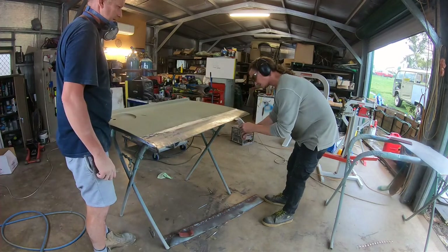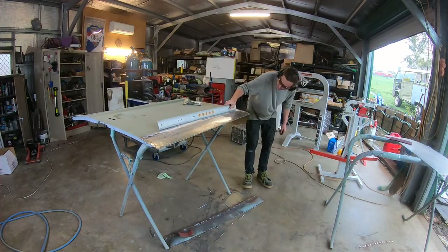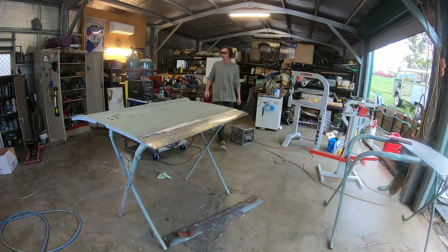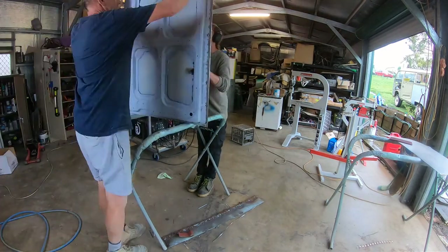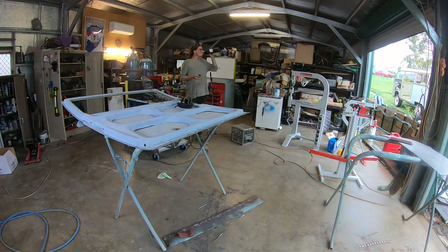The door has needed a lot of repairs, but we're getting closer to getting it done. Andrew thought he'd tackle the doors before wheeling it in and doing the last of the body. Andrew has cut out a curved piece and was trying to work out the measurements.